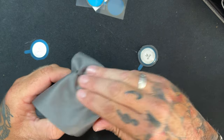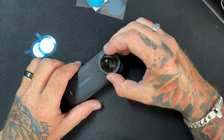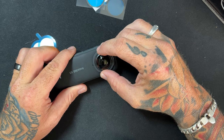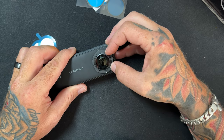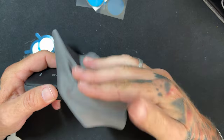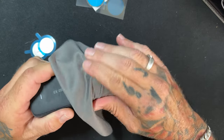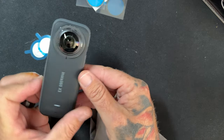Same again — look for that little notch down the bottom, and that's what you're going to line up with your lens guard. We're lining up — yep, that looks good to me. Once again, get the cloth and push down. Don't use your fingers — you're just going to get greasy marks on it. And there we go, the lens guards are applied.